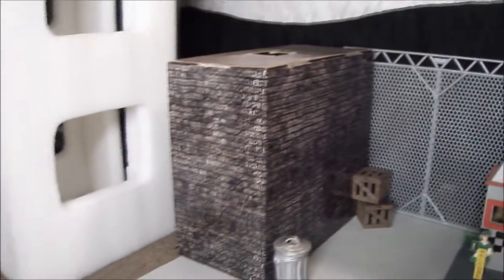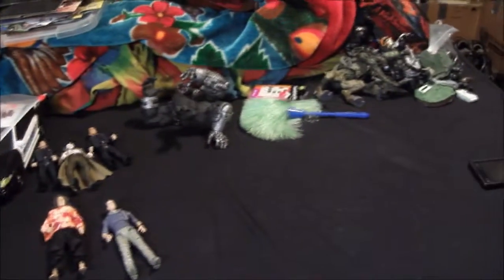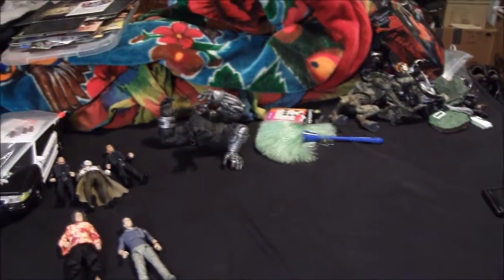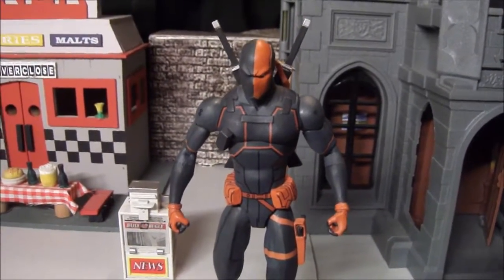Got some buildings, a statue — looks good I think. Once it's on camera you're not gonna see anything else in the background, so it'll work. There's a shot of my bed with a bunch of other figures I might use in this video or just props. Got my notes over there, and here is Deathstroke, Slade Wilson, in all his glory.